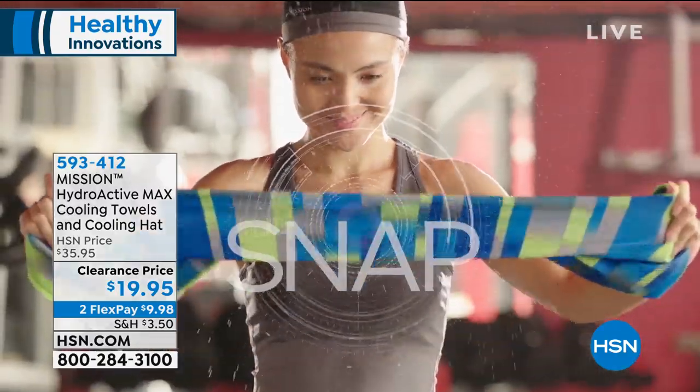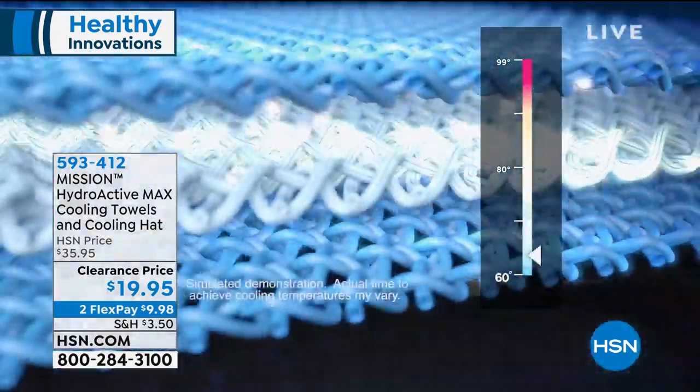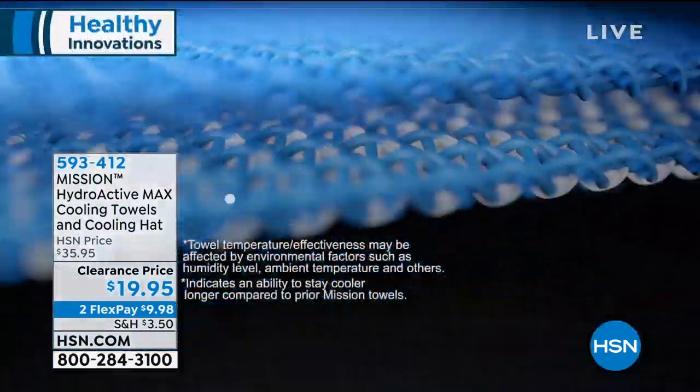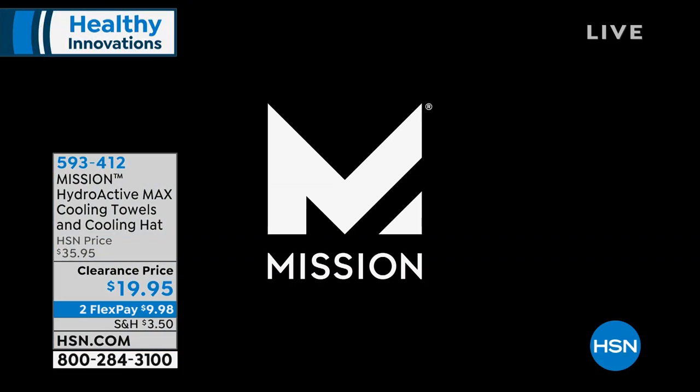There are hollow core fibers inside this towel. Once you soak it in any water — sweat, the pool, the ocean, a fountain, a bottle of water, hot or cold, it doesn't matter — it fills up with water. You wring it out, but those hollow core fibers slow down the rate of evaporation. It is the coolest technology ever.